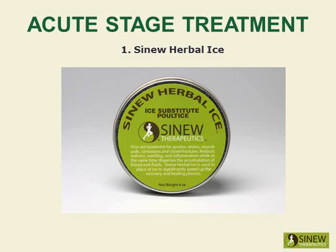In Chinese sports medicine, ice is not used and is considered a culprit in injuries that don't heal well.